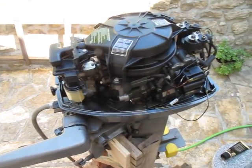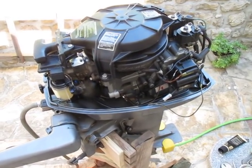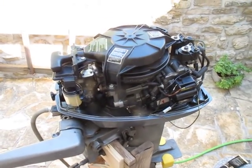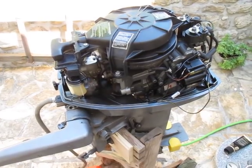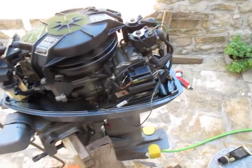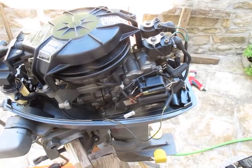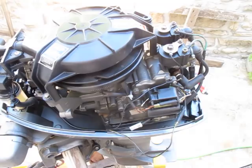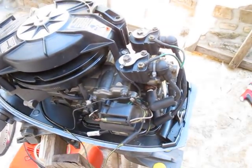So I took the engine out of the boat and ran it here with a hose and water. It became evident that the engine was misfiring — the spark was not consistent. When I took out the spark plugs and tested, sometimes there was a spark and sometimes there wasn't. I even changed the high voltage coil to see if that was the problem, but it persisted.